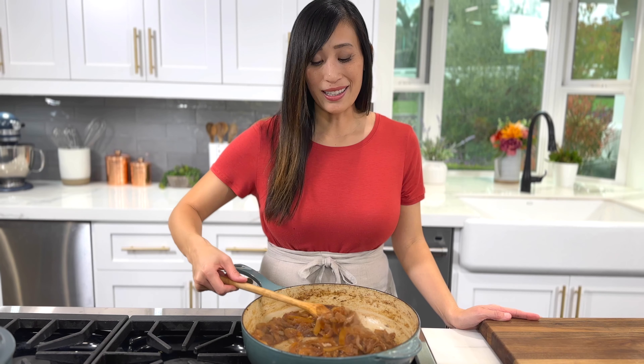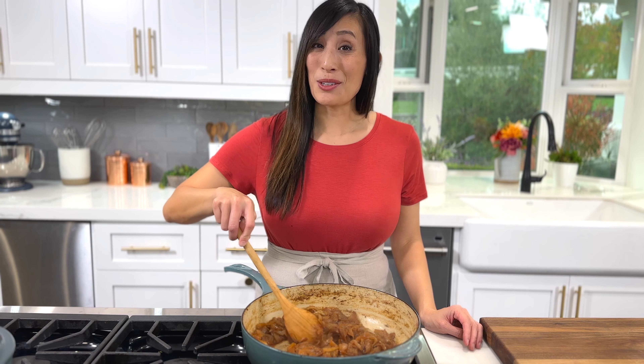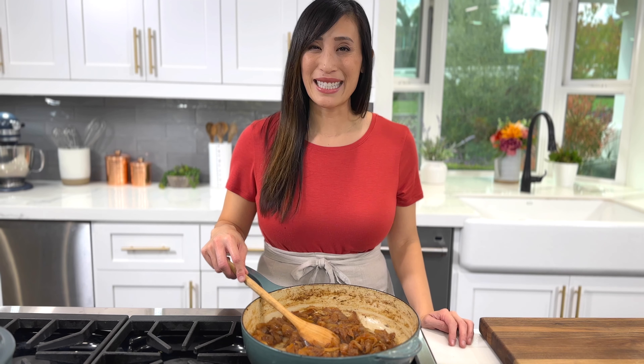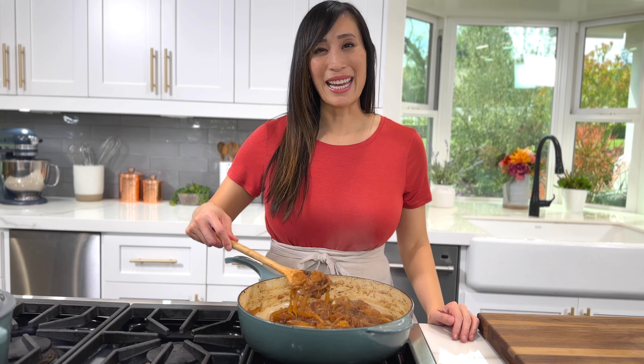Wow, these are gorgeous. The alliums are completely transformed. Now you can add them to your favorite dish, or cool them down and store in the refrigerator for up to a week, or freeze for five months. Don't let your perfectly caramelized onions go to waste — try these creative ways to use them in any dish.